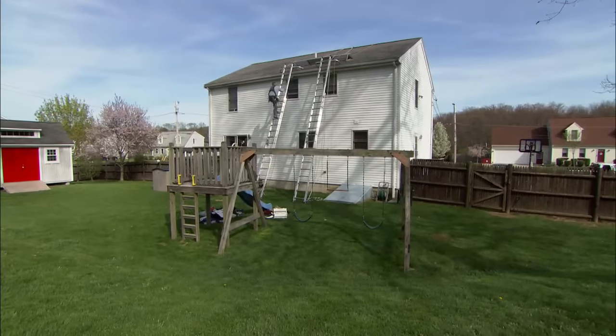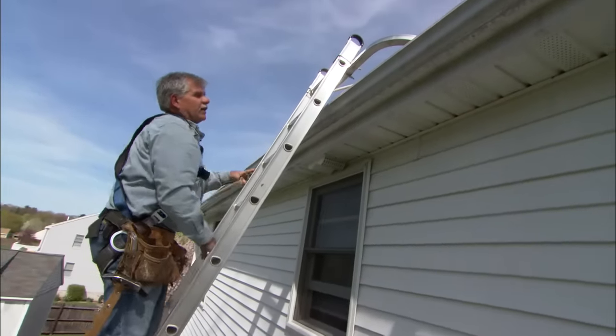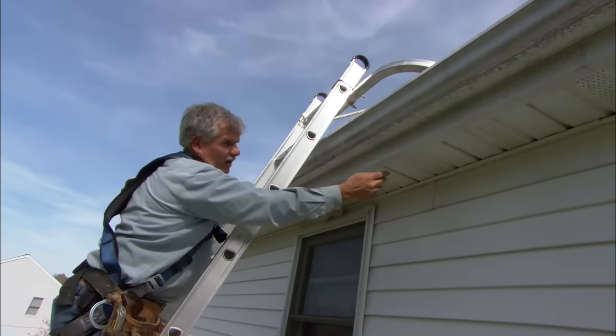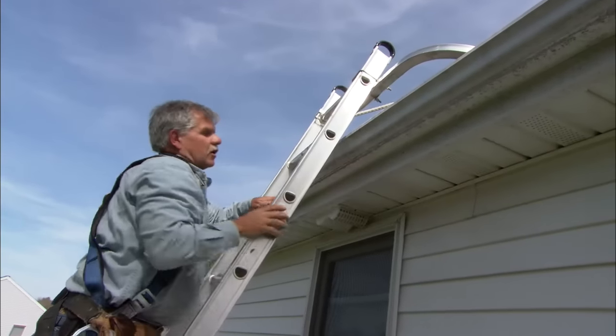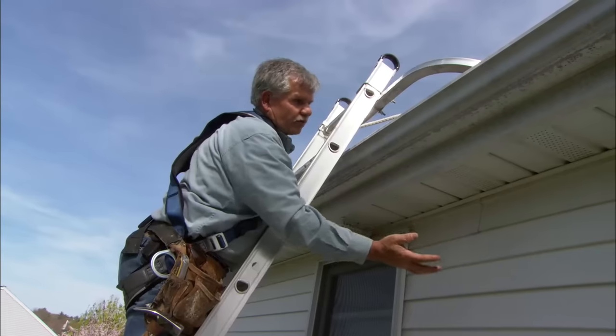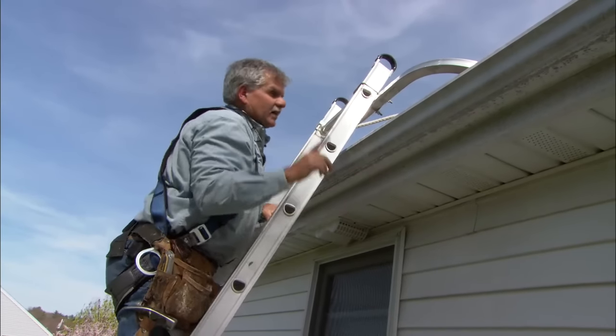Our story today takes us up on a roof. Let me show you what I have back here. I have a fascia, an overhang, which is the soffit underneath here, and these vented perforated pieces right here are actually a soffit vent. It's designed to take the cooler air from under the overhang into the attic.